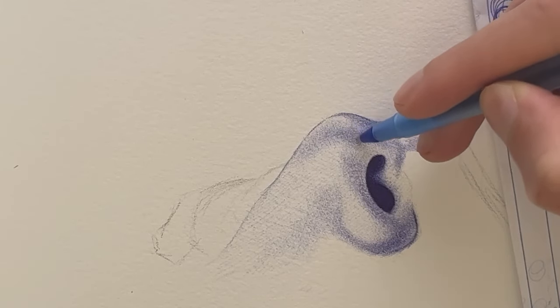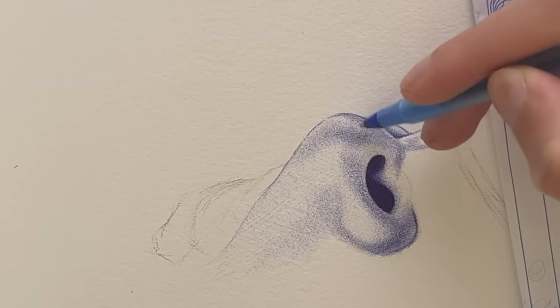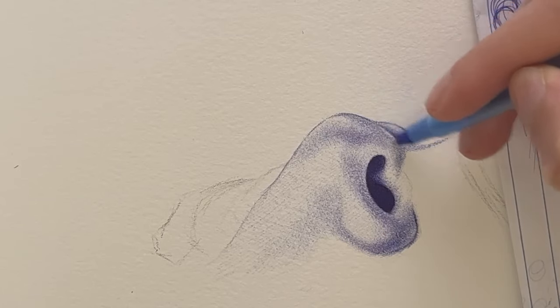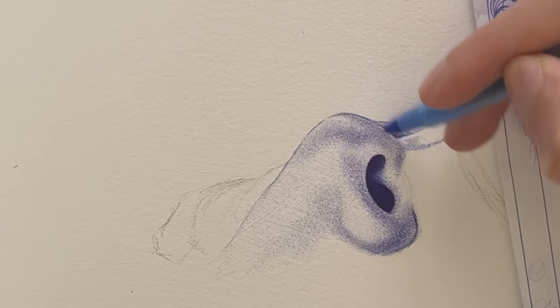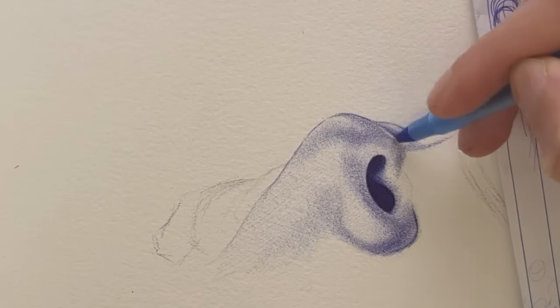To understand stippling is to understand spacing and density. You have to understand how to space the dots. If I'm drawing short hair, like a fade, I'll use stippling for the side of the hair. If someone has a shaved mustache, I'll use stippling for the little hairs. Same with the beard. It's very useful for creating different textures in your portrait.